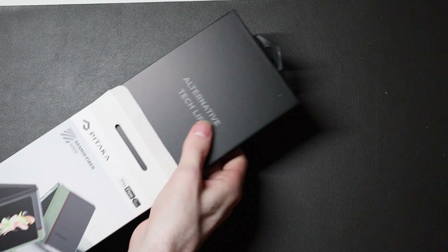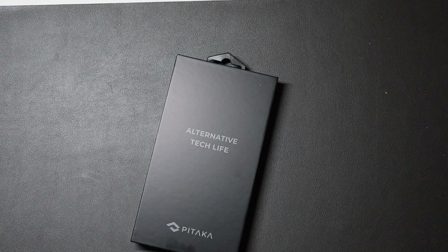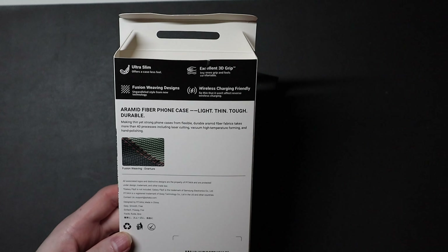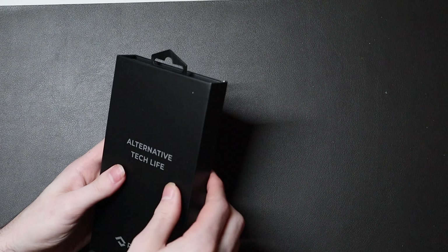As soon as I get it out of the package here, we'll go ahead and take a look at it. Nice packaging here, and just for the specs, it is the MagEasy 600D aramid fiber. Some specs on the back right there: wireless charging friendly, fusion weaving design, ultra slim, 3D grip — all the standard stuff here.